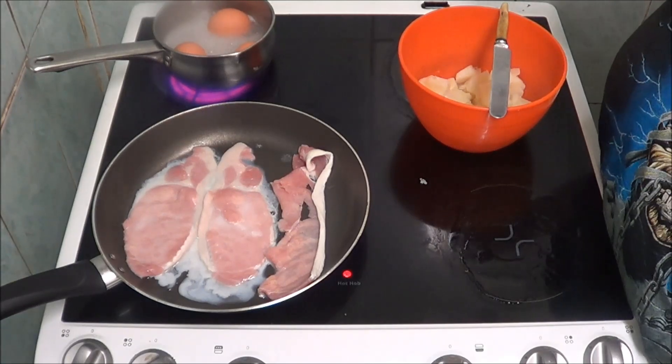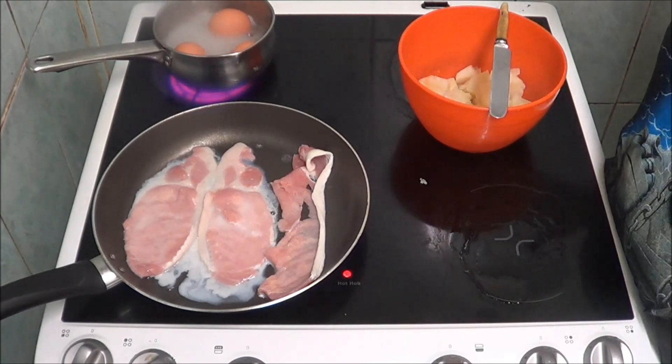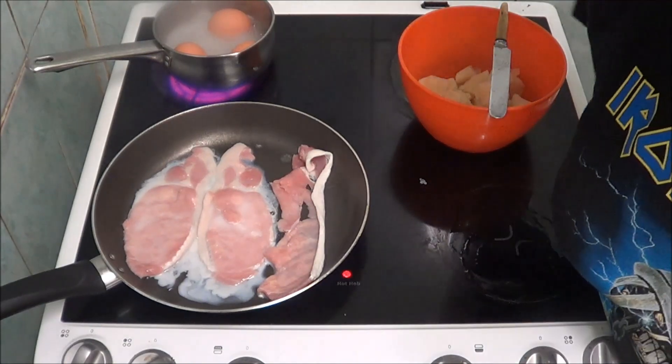They've been boiling. Profusely for about — I don't know how long — probably about the same time as the taters. So I'm going to turn the eggs off.